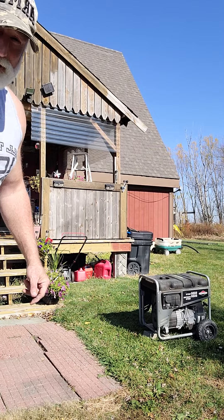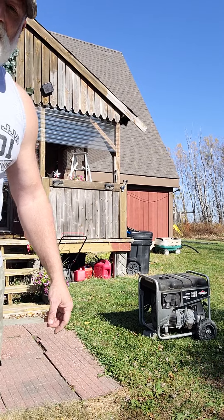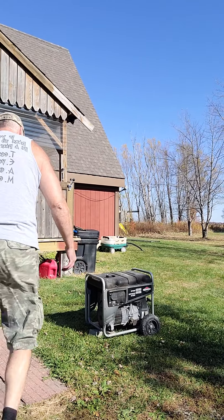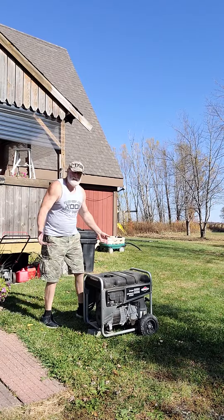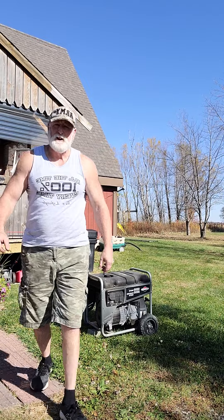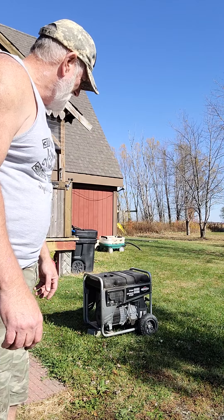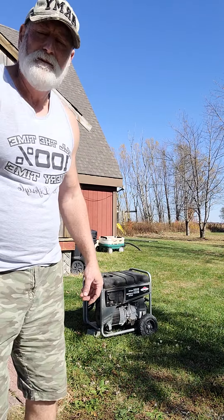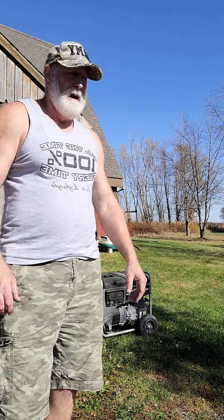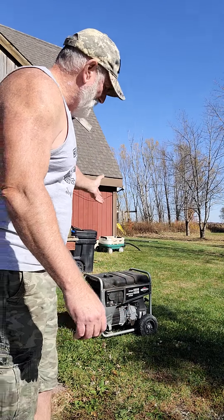I didn't feel like it was going to start on the first pull, but it did. So once I put the fresh gas in, it pulled right up. Now I'll let this run for a good 15 minutes, get the oil all nice and warm. Then I'll probably go to a gas station nearby that has 90 octane and put some really good gas in it, and then I'm set up for the winter.